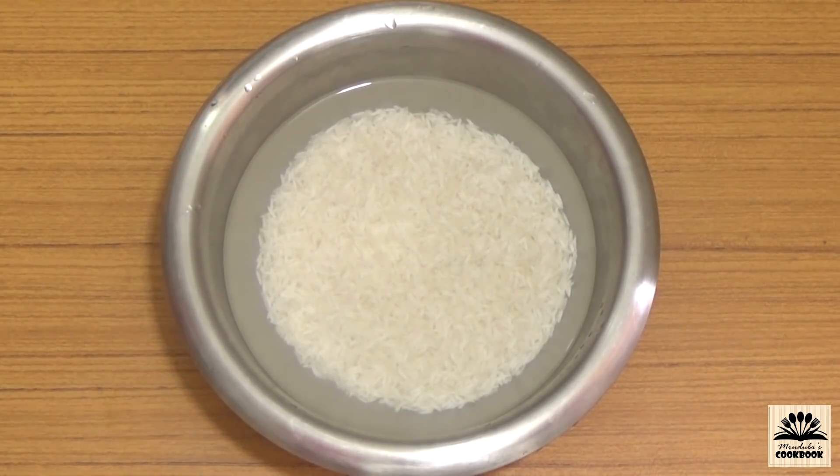First step: wash rice very well until the water becomes clear, then soak it in plenty of fresh water for 20 to 30 minutes.